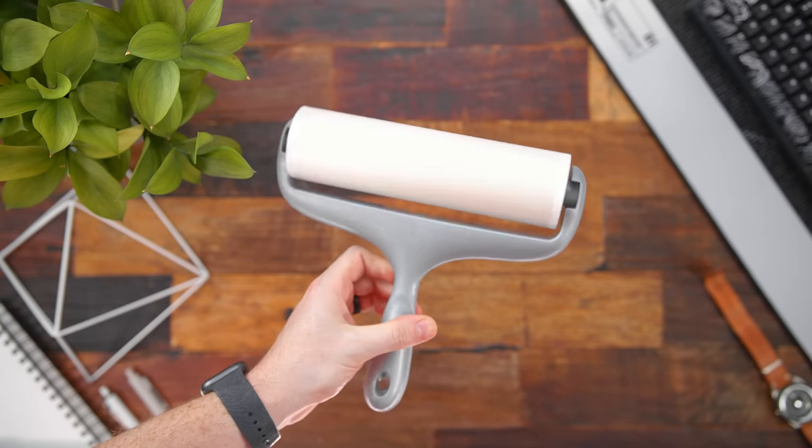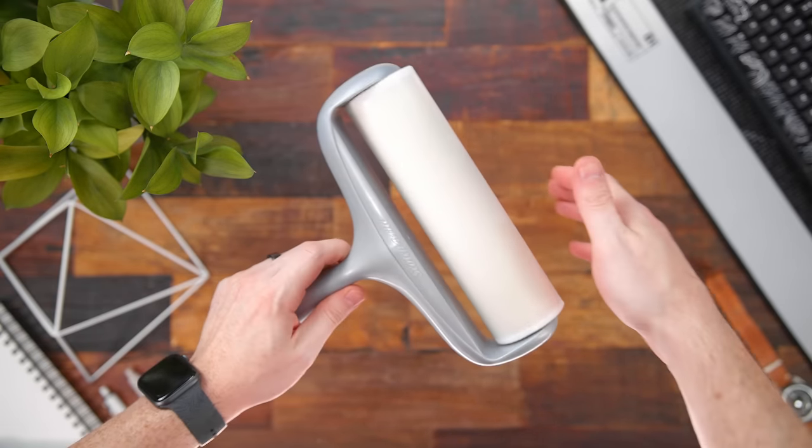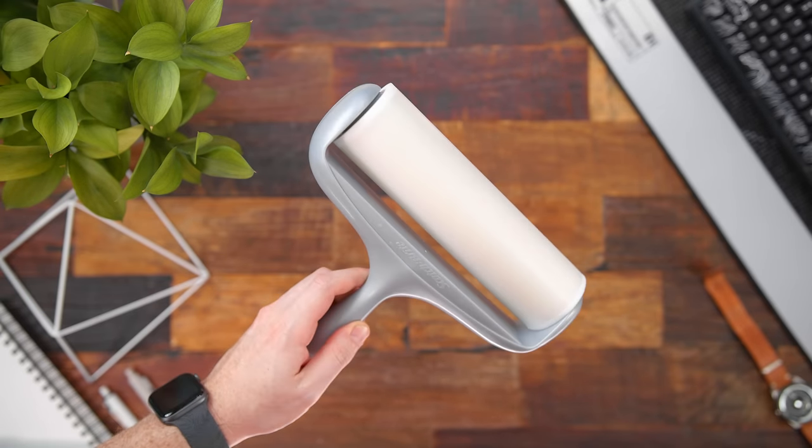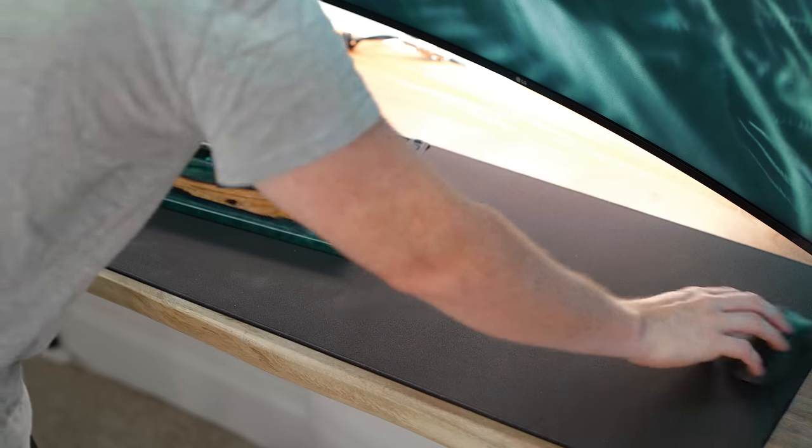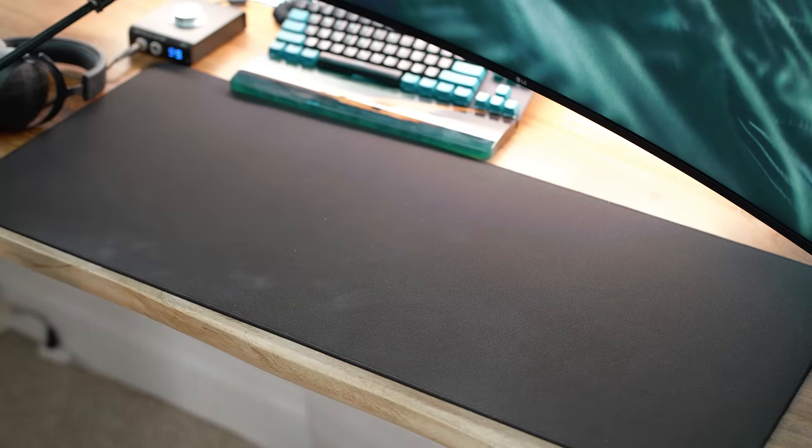First up is a bit of an out-of-the-box one — a lint roller. You're probably wondering why. This is your standard lint roller for cleaning your clothes, but it's going to be absolutely clutch for keeping your desktop clean, more specifically your mouse pad. If you've got pets with dog hair or cat hair floating around, or you eat at your desktop and there's crumbs and dust, it's gonna start to accumulate on your desk pad. Using a lint roller is the perfect remedy to clean all that up and protect your mouse pad.